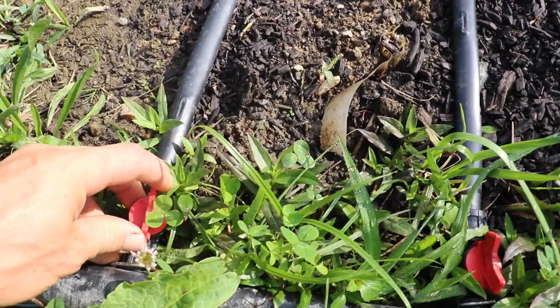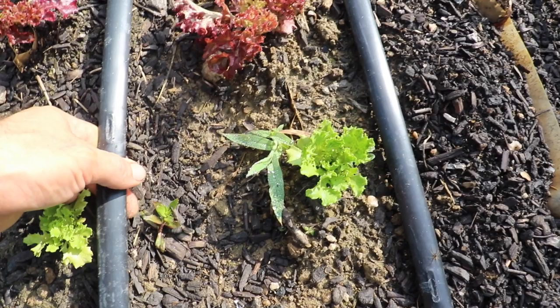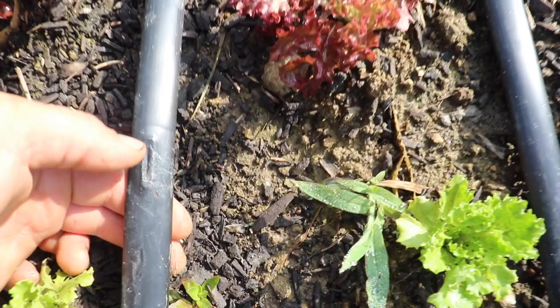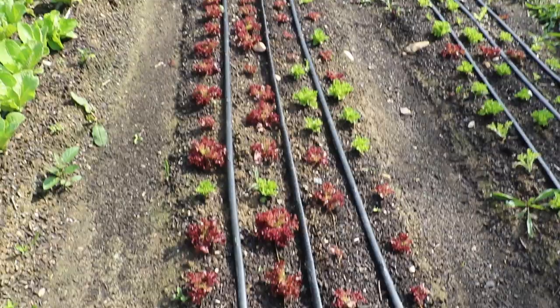Then it's got these drip lines. Basically it's just five-eighths diameter plastic and you can see it has a little slit right there where the water comes out. You always want to install with the slit up so the water kind of falls down like that. It helps to prevent clogging and getting debris in there, and you can see we've got three lines on this bed.